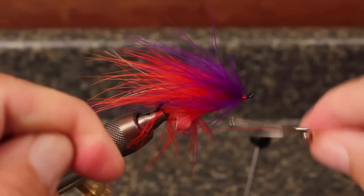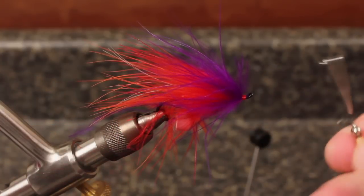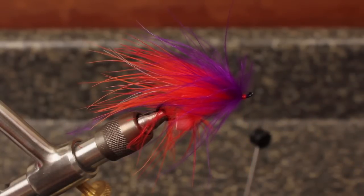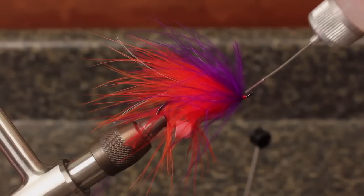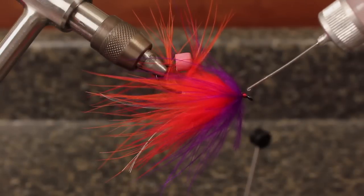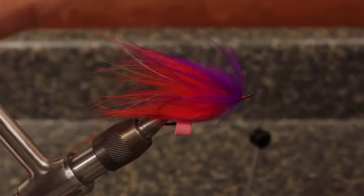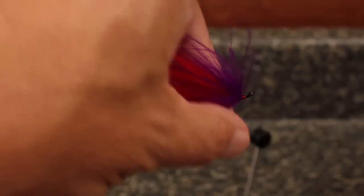Whip finish to form a small, smooth head, and then snip your tying thread free. Apply head cement to the wraps all the way around. Stroke the fibers back to free any that have been trapped. Remove the point protector and the Popsicle is complete.